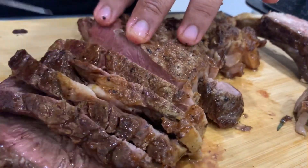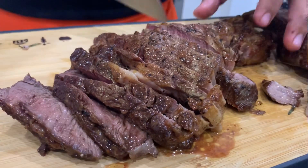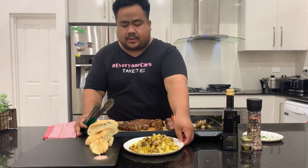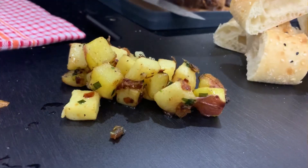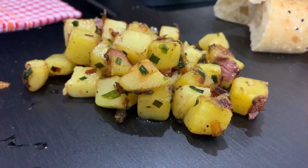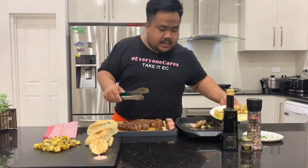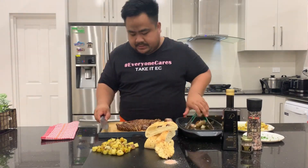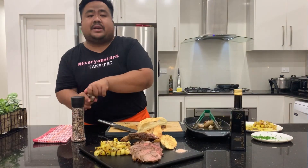Look at that — that's the way we wanted it, medium to medium rare. We'll plate our food now — we'll put the potatoes first. That's our rustic potatoes. Now we add our steak, and some black garlic and black garlic salt.